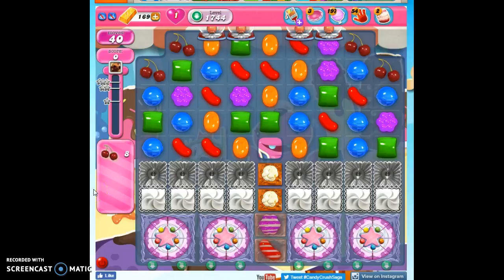Hi friends, this is Susie, your Candy Crush Guru, here to help you solve the puzzle of level 1744, where we have 40 moves to collect 8 ingredients, and that will get us our 80,000 points.